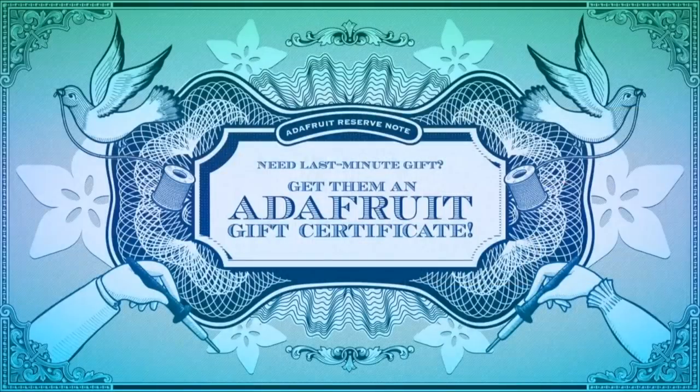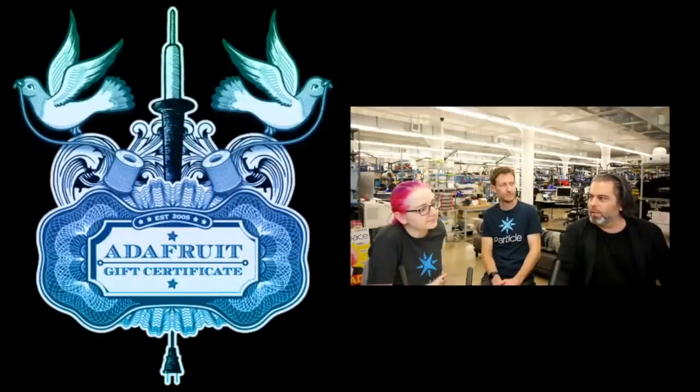First up, if you like procrastinating, you can do that. It's fine. But you might have to give a gift. So give an Adafruit gift certificate. You can print out these cool things. We made this — it looks like hologram-looking money. And it's the gift that gives. There's so many products, you don't know exactly what somebody wants. You just print it out and give it to them and they'll be like, thank you, that's exactly what I wanted.